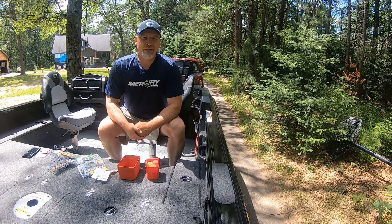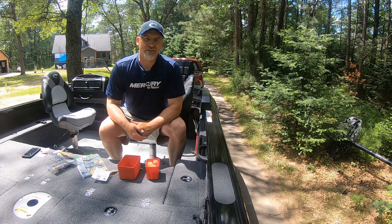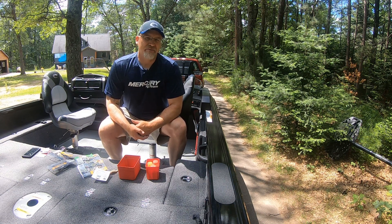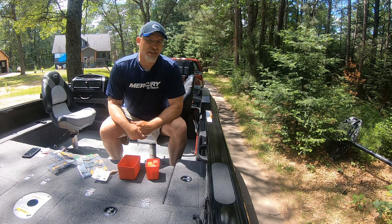Hey everyone, got a quick tip today on a new product that's come out that could revolutionize imitating the number one bass fishing bait in our systems up here in the northern lakes. Stick with me and we'll talk a little bit more about it.